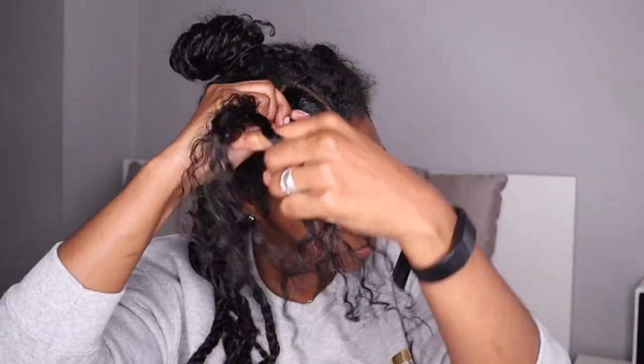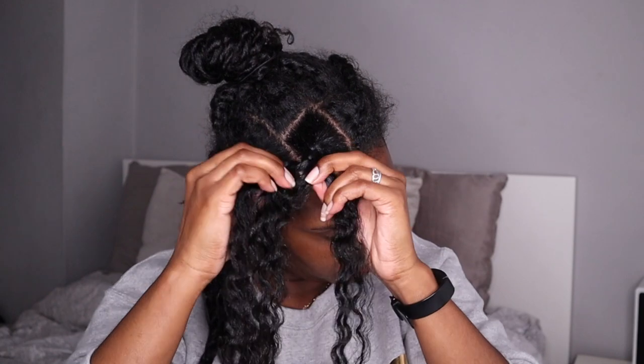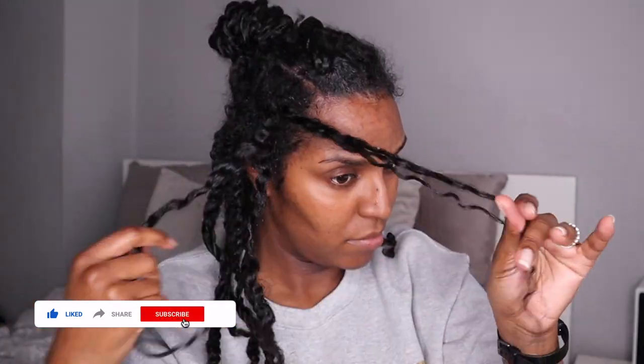Then I proceed to start the twist. I start by plaiting the roots a little bit, and then I convert the plait into a twist by splitting one of the strands into two and joining those two strands into the other strands. Then I just twist it all the way to the ends.